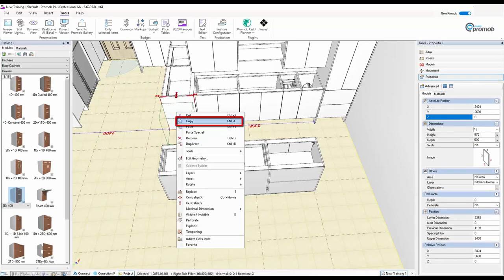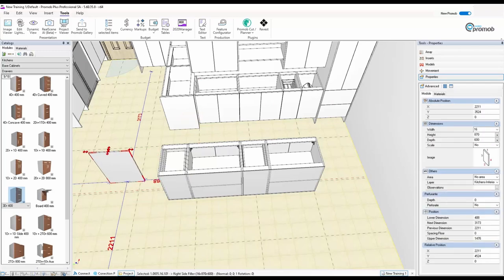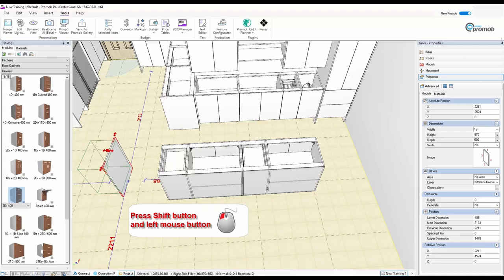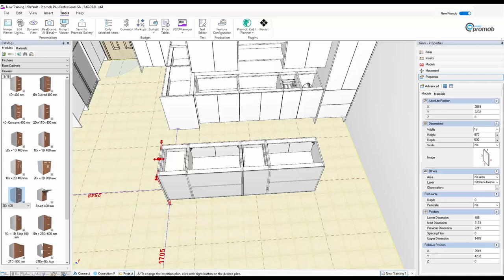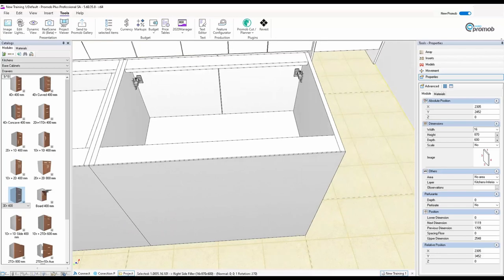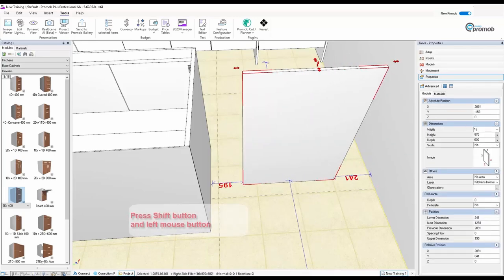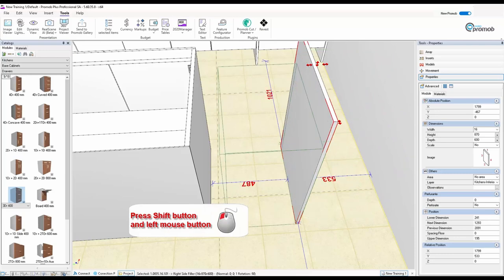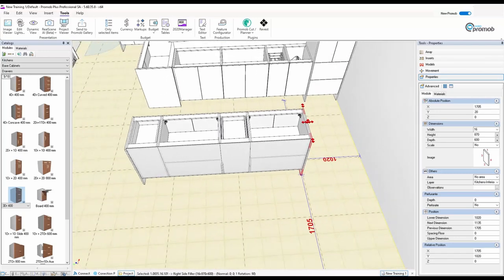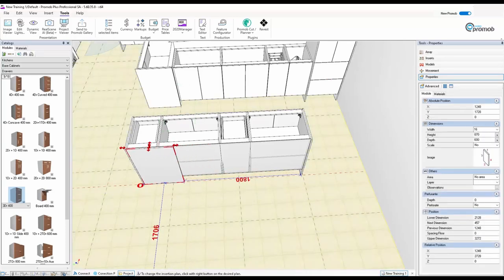I'll copy the side panel, paste it on the floor — it will be in the wrong direction, but holding Shift I can swivel it around to where I want it, then snap it into position. I'll make it a little bit longer because I want a panel across the back. I'll paste another side panel, hold Shift to rotate it level, and snap it to the other side. Now I want to put a panel on the back, but this can get tricky — if I paste a panel and try to pull it to length...